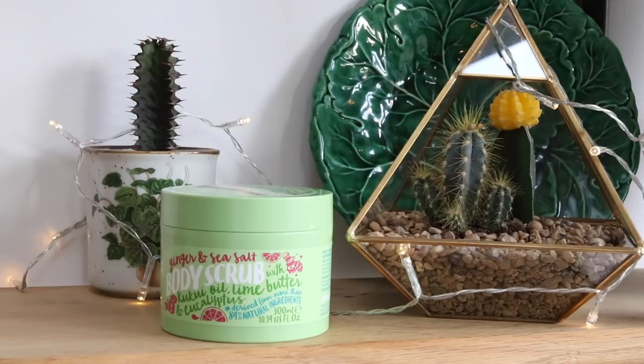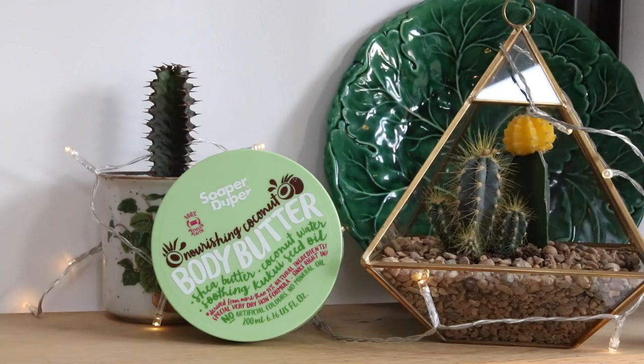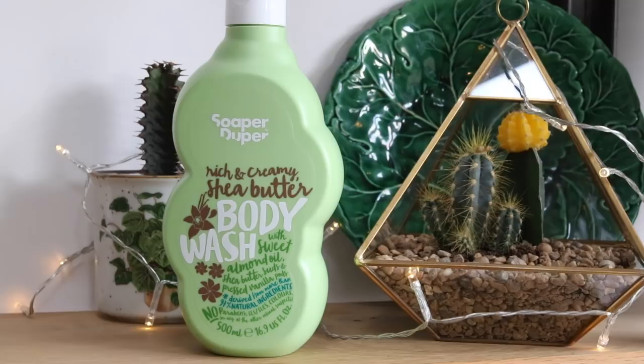Body butter with shea butter, coconut water, and kuki seed oil. There's no artificial colours, no mineral oil. That smells incredible — I might keep this for myself because I want to try it tonight when I get out of the bath. And then to go with that we've got the rich and creamy shea butter body wash. How nice is the packaging? It's really fun and quite different to anything you see in like Boots. If you like shea butter and coconutty smells you will absolutely love this, and also the ginger body scrub. Thank you so much to the guys at Soap-a-Doo-pa — if I've got any discount codes I will leave them in the description box.